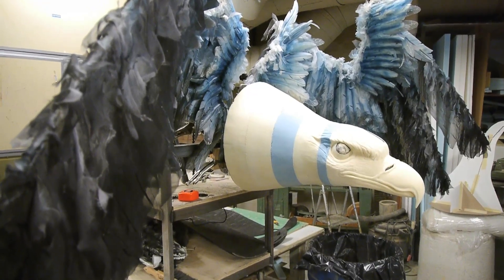This is an eagle that's going to come out from backstage and it's going to be on a stair unit, so it's going to be like 10 feet in the air.